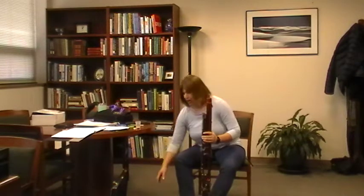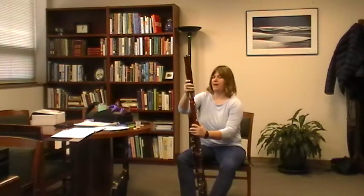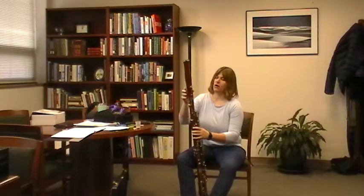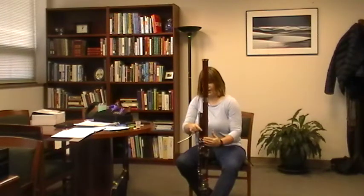At this point put the bassoon on the ground or in the case, then grab the bell. Push the button down on the bell and it goes over top of the long joint. Keep your hands off the long rods. At this point you can have them hook it up to the seat strap or put the bocal on — just be careful in a tight band room that when they put the bocal on they're not poking a neighbor's eye. The bocal — b-o-c-a-l — has a hole on it which is covered by the whisper keypad.